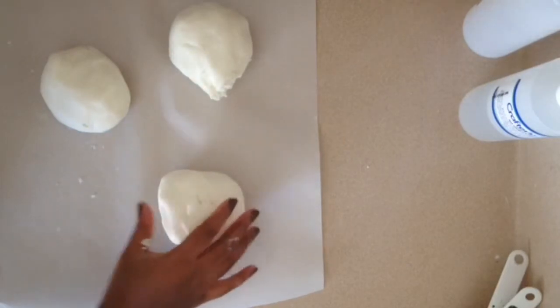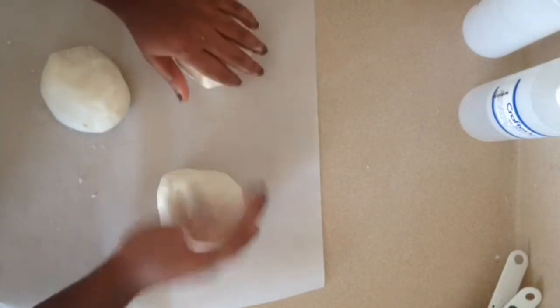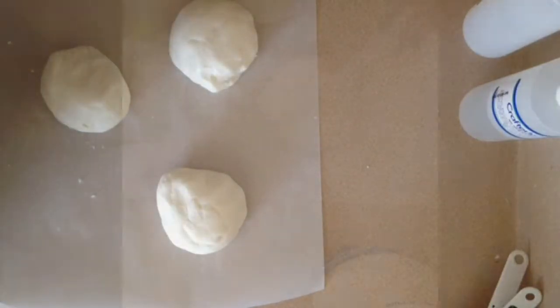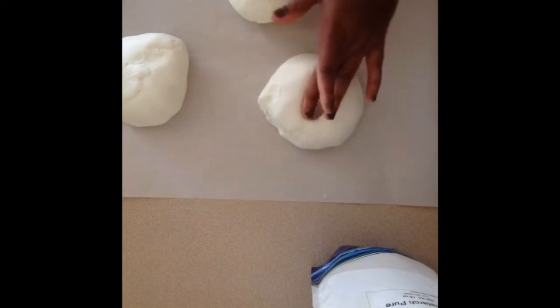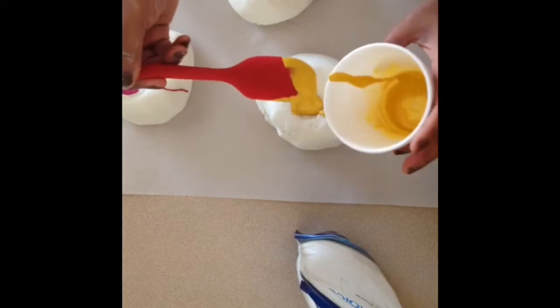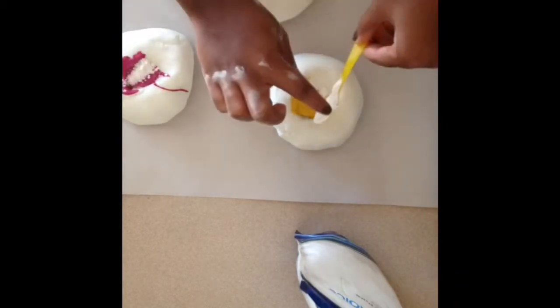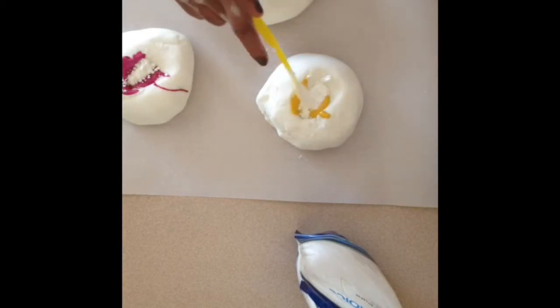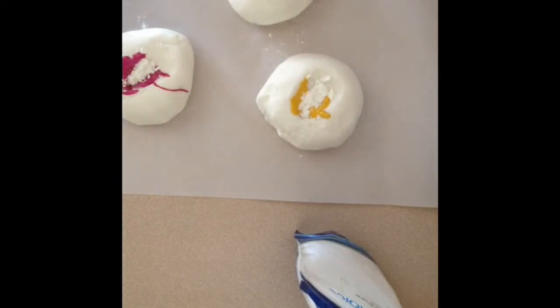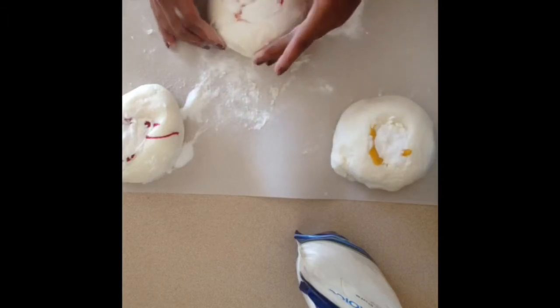It doesn't have to be perfect, but I'm a perfectionist so it had to be in my mind. I'm making little holes inside the balls of bubble dough so I can put the colorant inside. I put a good bit of colorant in because each bubble bath has tons of water and you want the water to be colored. I topped each one with cornstarch and baking soda so the colorant mixture would soak into the powder, then started kneading the color into the dough.